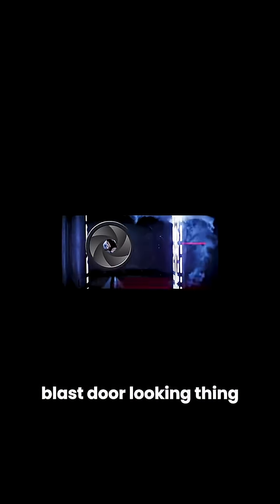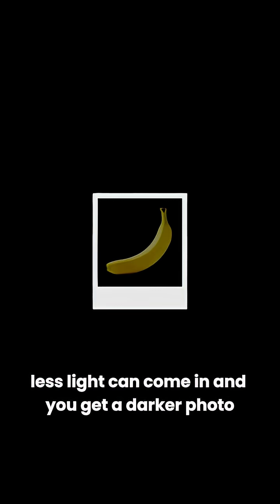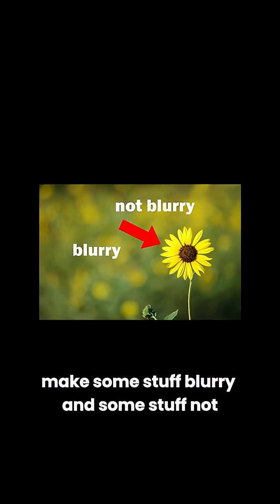The aperture itself is a Star Wars blast door looking thing. This is similar to the hole from the cardboard box example. If you make the blast door smaller, less light can come in and you get a darker photo. Open the blast door up, more light can come in and you get a brighter photo. But it also controls the depth of field, or in other words, makes some stuff blurry and some stuff not.